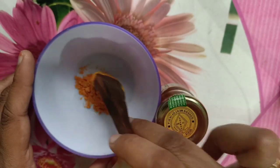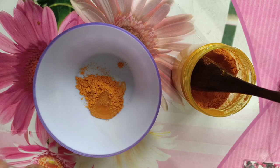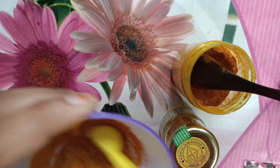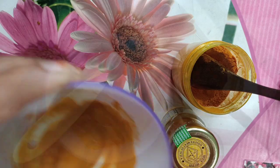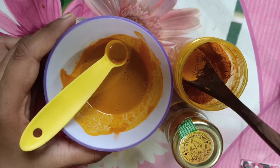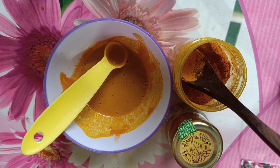First, we will add a teaspoon. Now, we will add a teaspoon. Once it is done, we will use it to make sure that we are doing it. For our lips, we will add a teaspoon. It will be very bright. It looks like a toned person. It is getting placed in sunlight. The teaspoon should be removed.